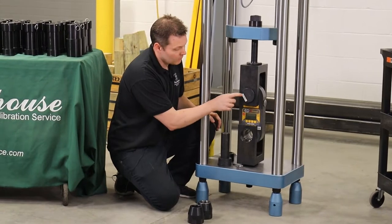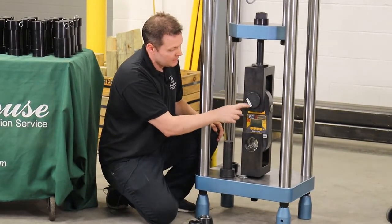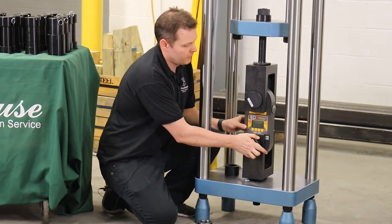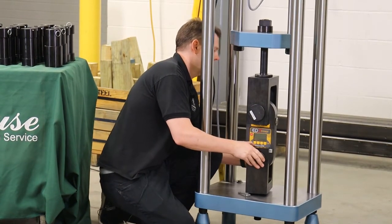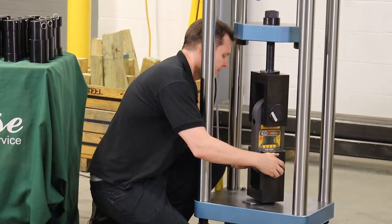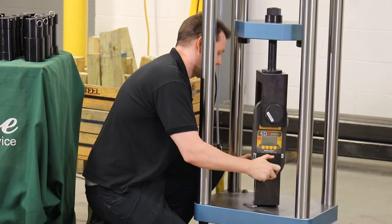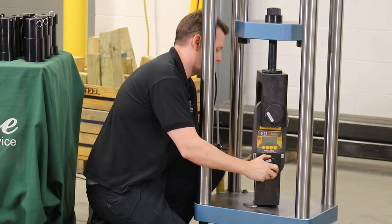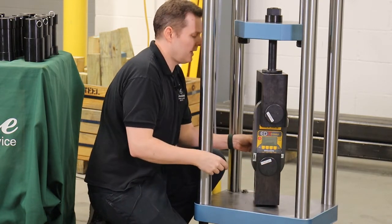As you can see, all the adapters are labeled. We've also put white tape on them to make it very visual for our technicians to find the right adapter quickly. I put the adapter on the other side, line up the pins, line up the pinhole, and put this in. This way, things won't fall out.